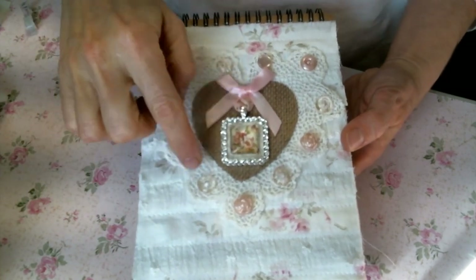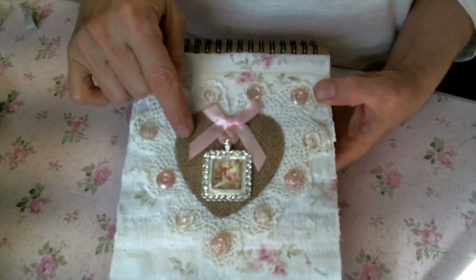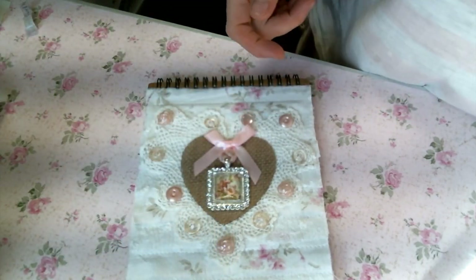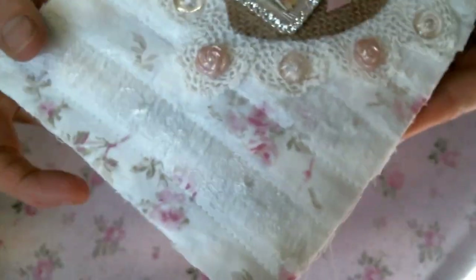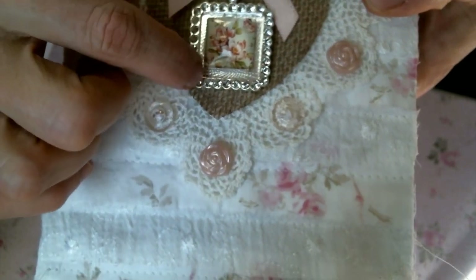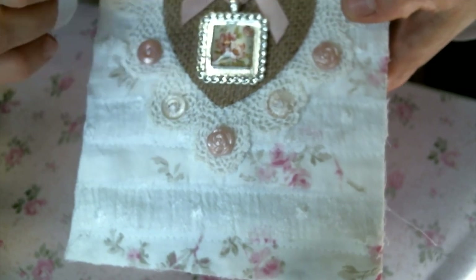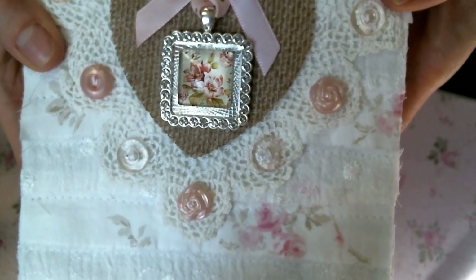I hand-sewed the buttons on, which I think are so pretty — look, they're all different pink buttons. And then I have these little burlap hearts from my stash that I got at Hobby Lobby. They are so fun to play with and they come in two sizes; this is the big one, and I thought that was so cute. This is the cabochon I used in the frame, and the frame is bigger than the cabochon. You could put some rhinestone cup chain in there, or some flat-back pearls, or even some lace behind it — but I just left it. I think it's pretty like that.